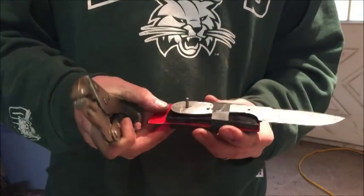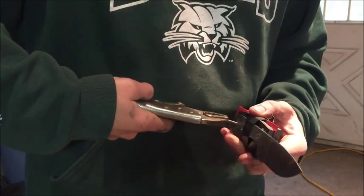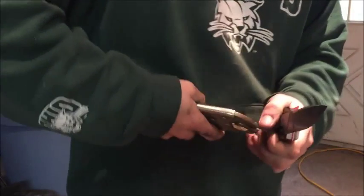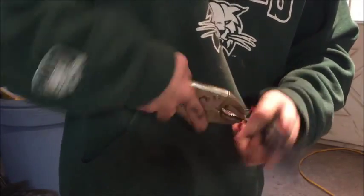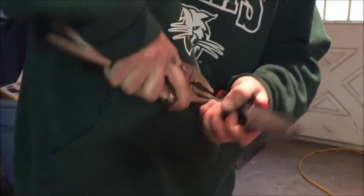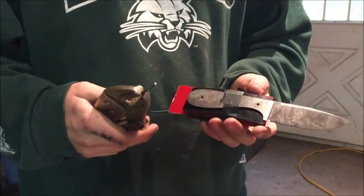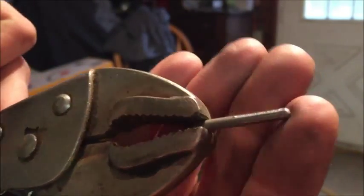You see it's coming out the bottom here. I leave it extra long so when I need to get them out, I take my vice grips, really clamp down, and get that pin out of there. It's gonna be stubborn but it'll come out — just keep wiggling it. There you go, now it's out. That was a stubborn pin.